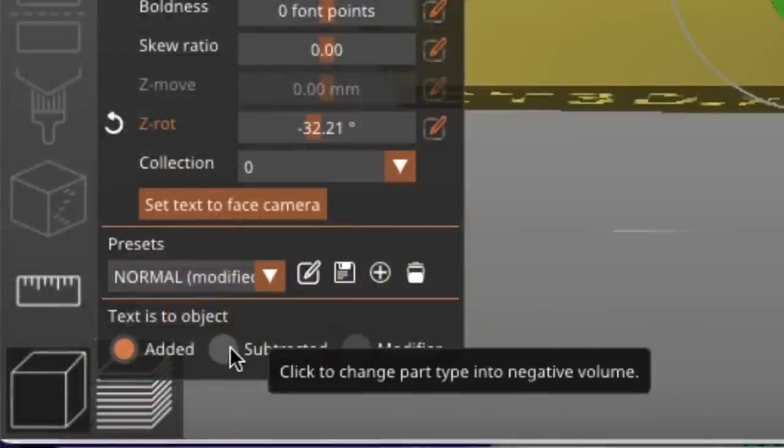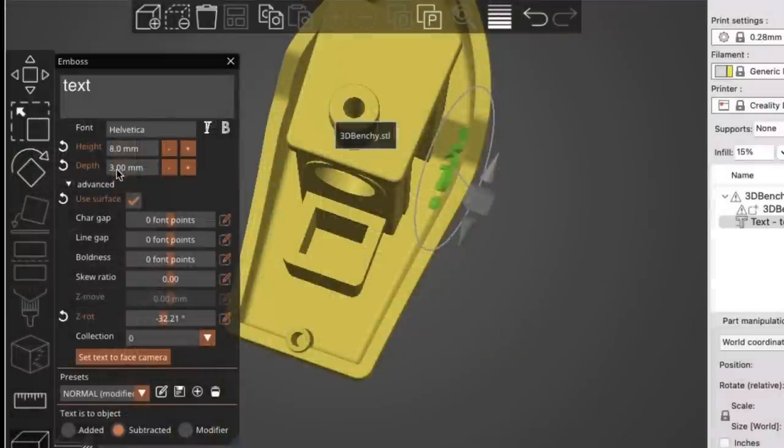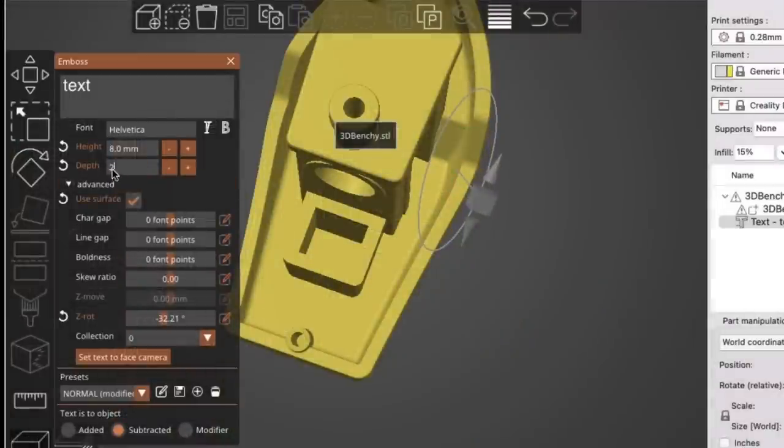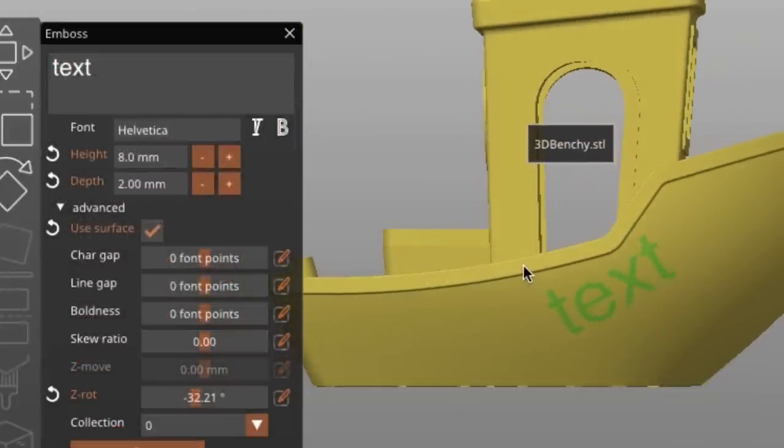There are some presets you can change, but the big one is Subtract. You can make it subtract so it actually takes away material. Here it's too thick — it's going through the Benchy — so I'm going to change it to 2 millimeters so it stays flush to the surface. When sliced, it'll actually take away material.